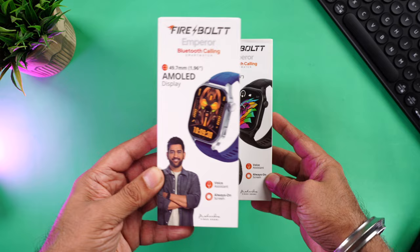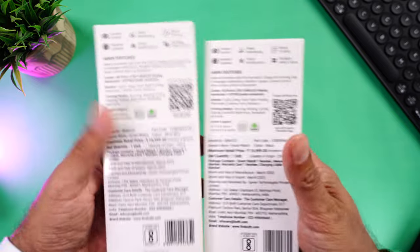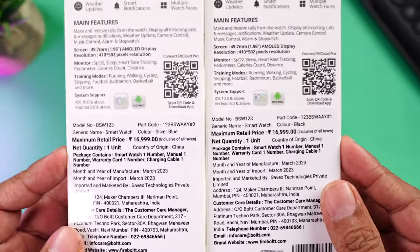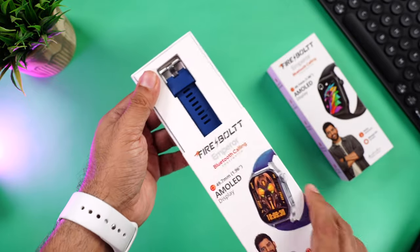Here is the retail packaging. The one on the left is silver and blue, the one on the right is black. Both have AMOLED displays as mentioned on the box. Towards the back you can see key features, a QR code for the companion app, manufacturing details, and the MRP of 16,999 — but you can get this for just 2,999.